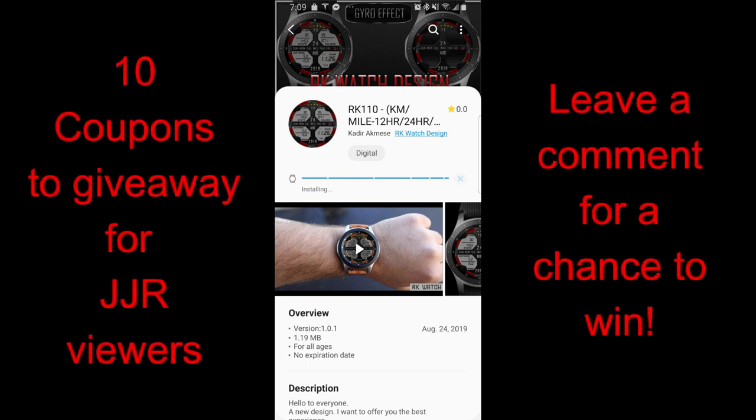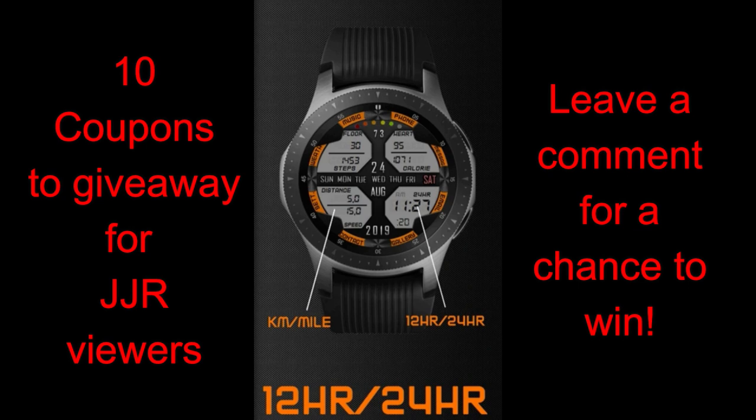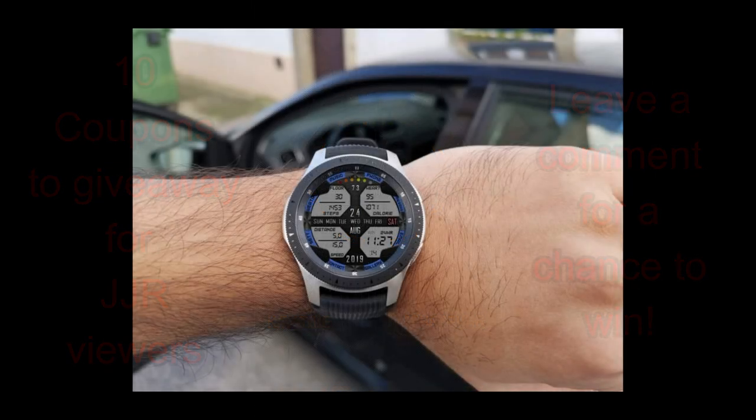I recently did a review for one of his other new faces and if you missed that episode then click on the link above, because there were a lot of positive comments about that design. I thought it'd be worth checking out one of his other ones because it had some similar functionality and it's wrapped in another very modern and stylish layout. Plus the developer has been generous enough to supply us with another 10 free coupon codes, so I'm going to be randomly selecting 10 winners from those that comment below — make sure you participate if you want a chance to win this one.